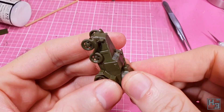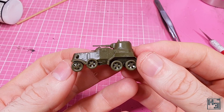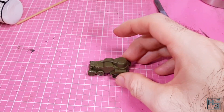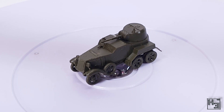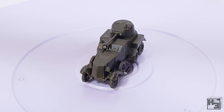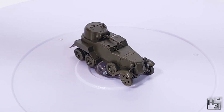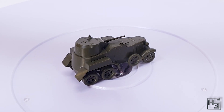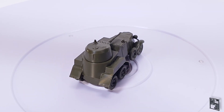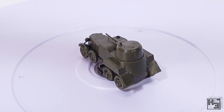Then the turret can be pressed into place. There's no need to glue this — the friction holds it quite tightly. In fact I had trouble removing it after test fitting. At any rate, the 15mm scale BA-10 by Zvezda is now complete and ready to do BA-10 things, which I presume to be sick jumps. So this isn't the most perfect model, but I'm still fairly happy with how it's turned out, especially considering that it may have ended up half built through my own incompetence.